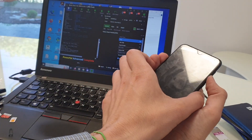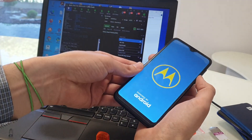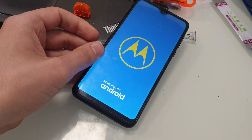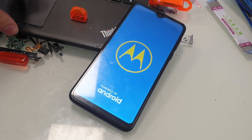Operation done. Now we can power the phone and we will check if this works.